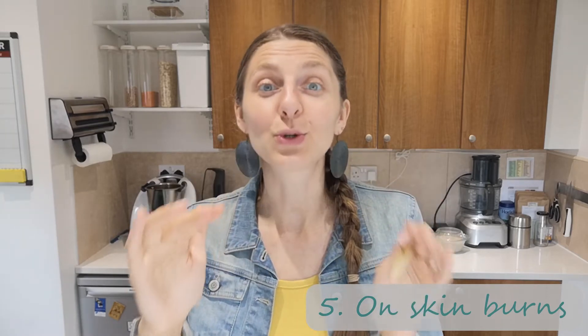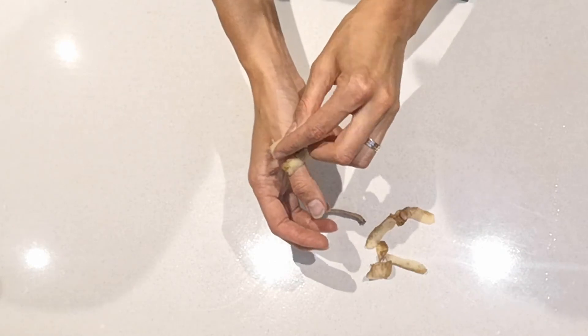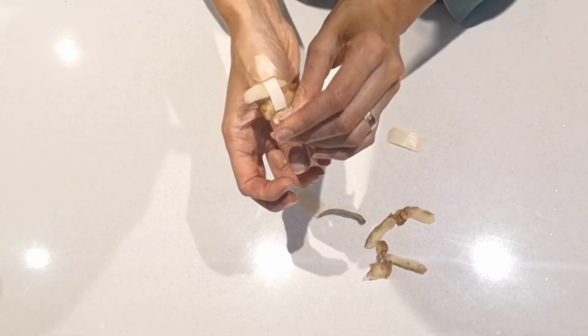Another surprising but very useful way to use a potato peel: if you burn yourself — say you touch a hot pot or hot oven, which I do so often — as long as the burn is not peeling and it's just a slight little burn where you've got redness and heat, I normally run it under cold water for like two minutes. But if you can't do that, if you're in a rush, potato peel is a great way to keep it cold and reduce that pain and swelling. You basically put it on your burn like a plaster and put an actual plaster on it to keep it in place. I've tested it and surprisingly it works quite well.